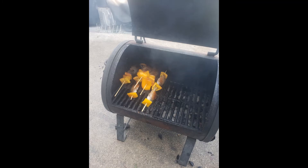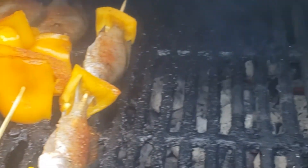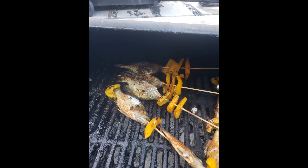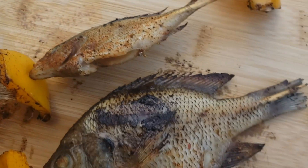Once I got them all on the skewer, I threw them on my small little firebox grill and let them roast for a while. I hit it with some seasoning, then brought them over to the hot side to get that nice sear — that char on those peppers.